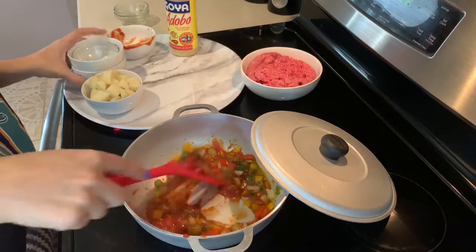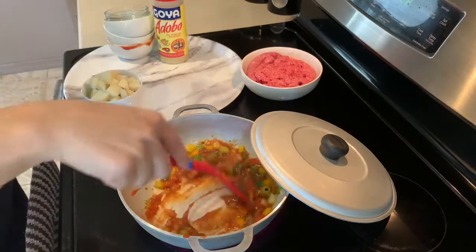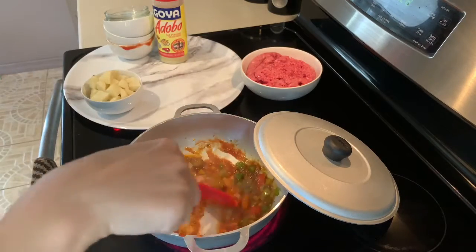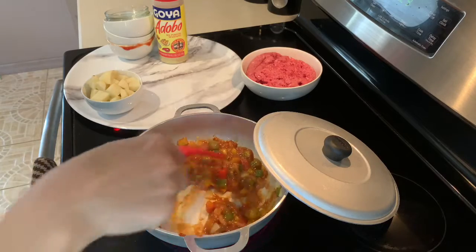And we are going to season our ground beef today with adobo. A lot of the products I use are Goya. My sazon is Goya. The spices are Goya. I love Goya.